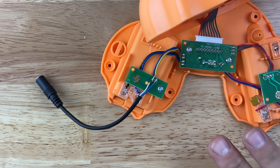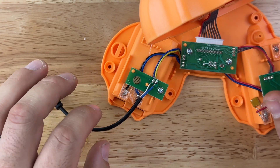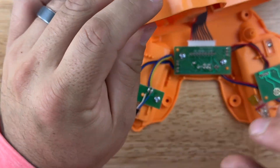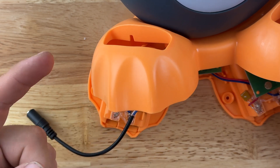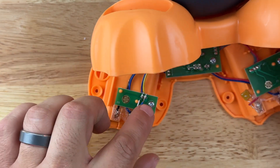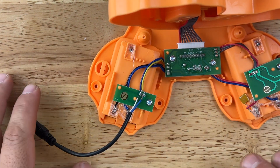Now that it's soldered — and note I'm not actually adapting this toy yet — I haven't run my headphone jack wire through the toy. I need to drill a hole, get the wire through the hole, and then solder. But before putting everything back together, we need to make sure it works.